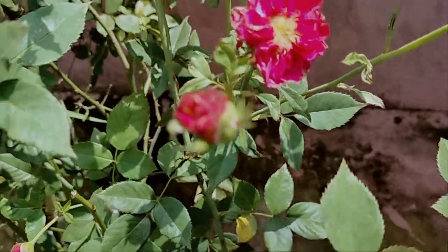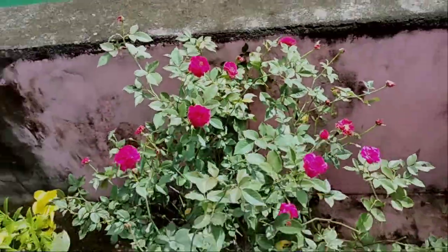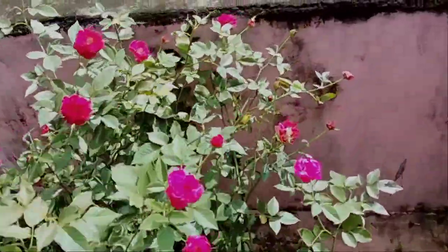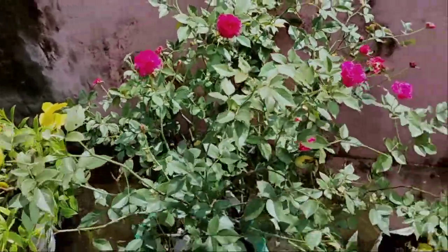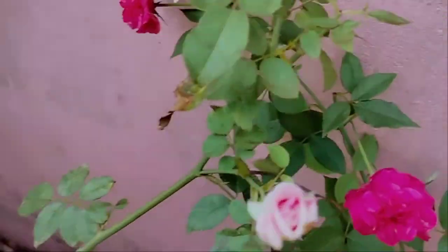Why is it not easy to see the plant? It is very difficult to see the plant. It is a certain type of plant.